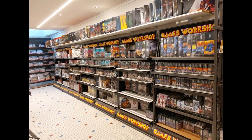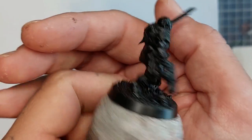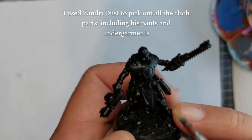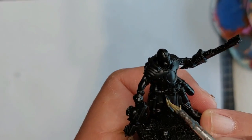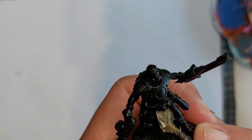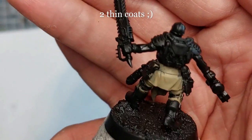Here he is primed black — a nice Palanite enforcer for the ash waste. I'm going to use Xandri Dust to pick out all the cloth parts, including his pants and the shirt he's wearing underneath his neck. You'll need two thin coats for this because it's a rather thin paint. Here he is two thin coats later.